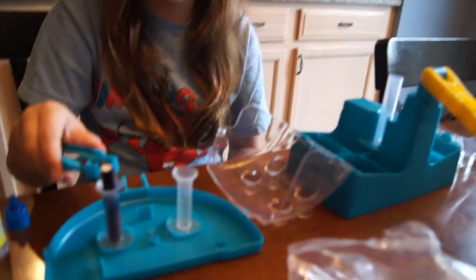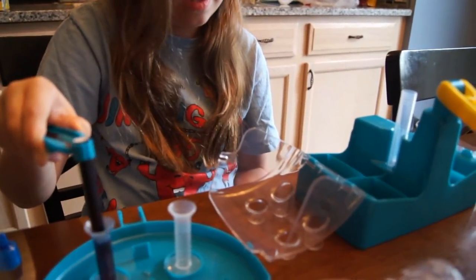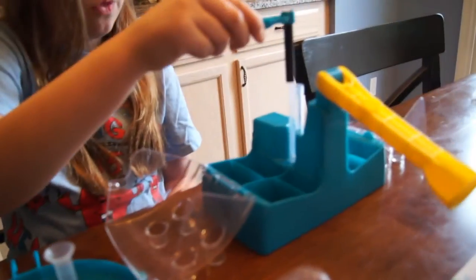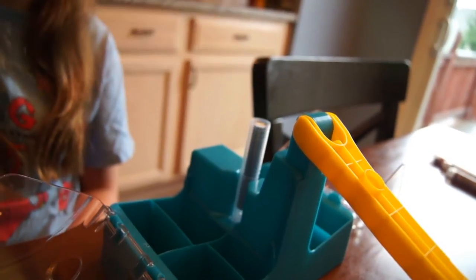So you have to get the tweezers and put them through here so you don't get ink on your hand, because that won't be good. And then you would just put it through here, kind of push down, all the way. Okay, it's all the way down.